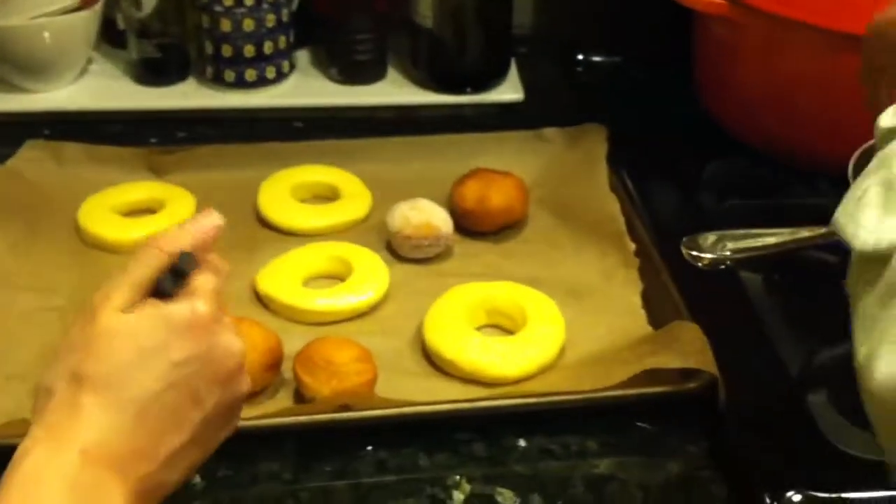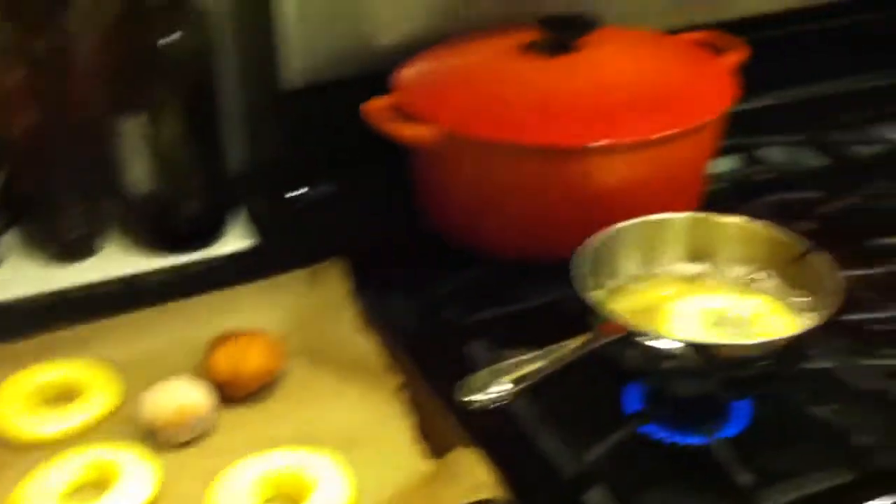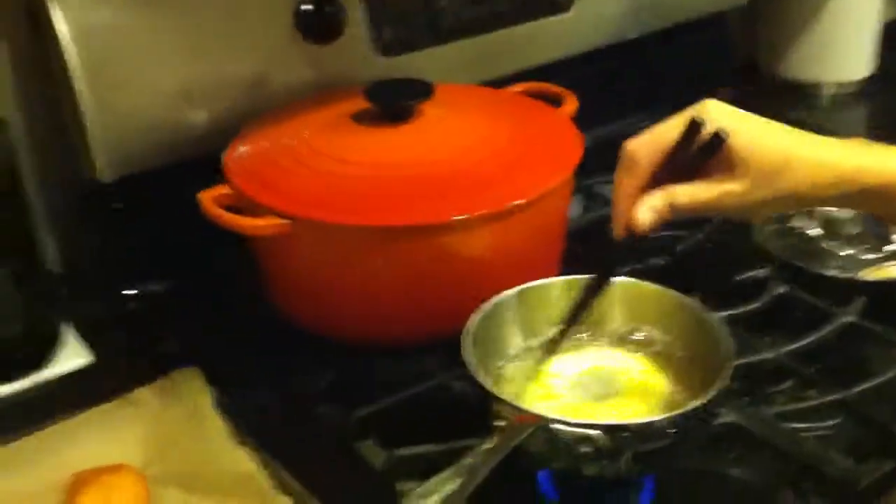Oh my god! Big donut! Only one donut at a time. So weird how it comes together.